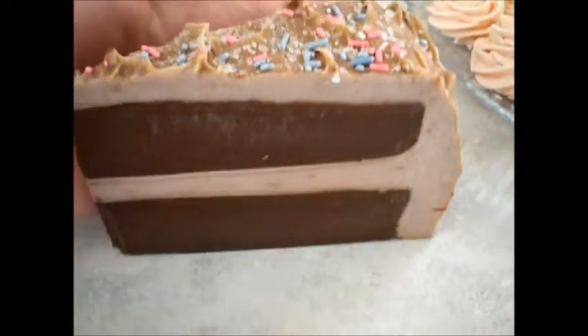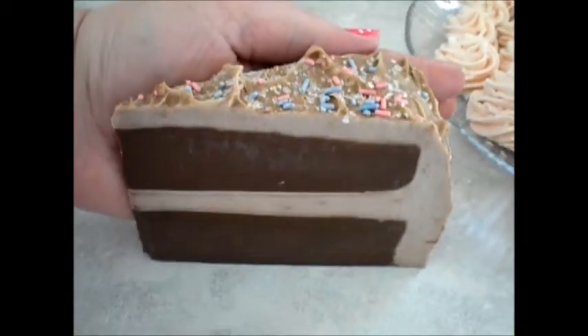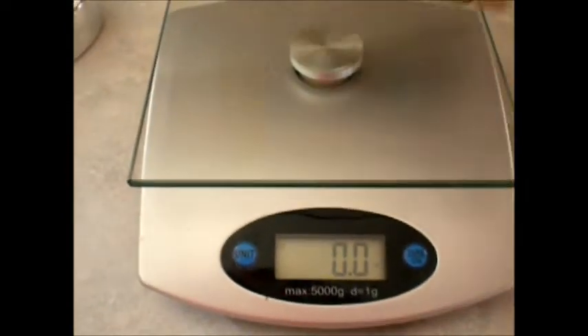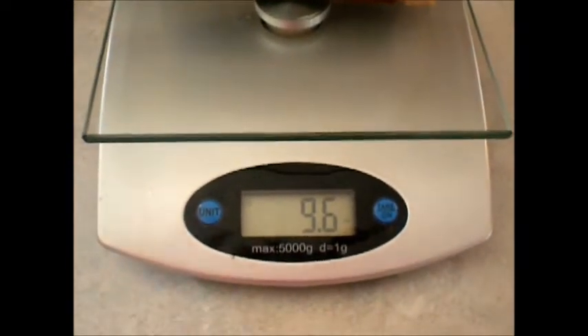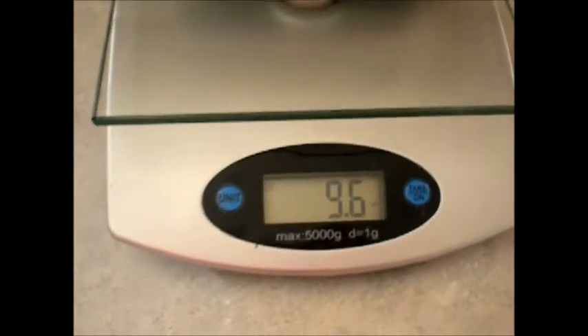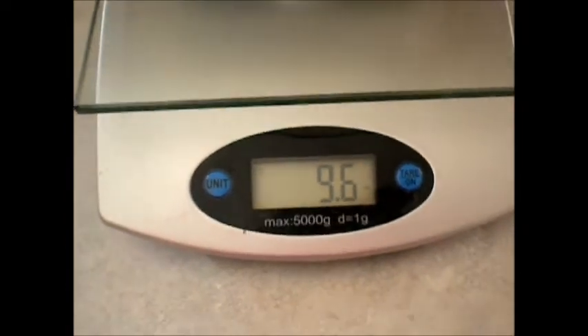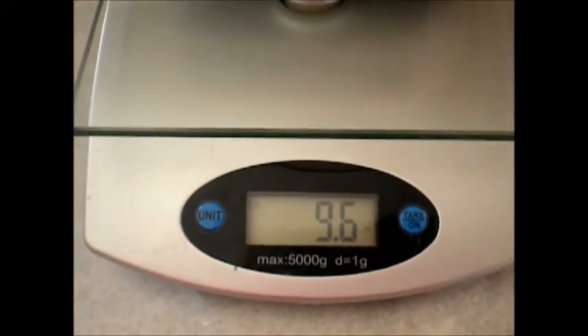They are really, really big bars. You can kind of see here with my hand — it like covers my whole hand. I actually haven't eaten these yet. Let me go ahead and weigh them really quickly here. Pull my scale out and see the weight on these. Yeah, that piece right there is 9.6 ounces. I think they probably vary between 8 ounces to 9 and a half ounces.